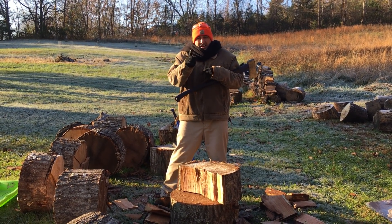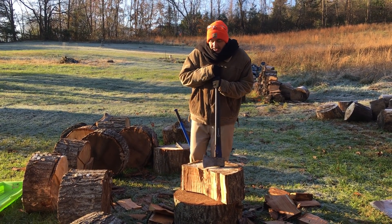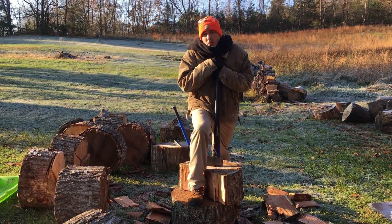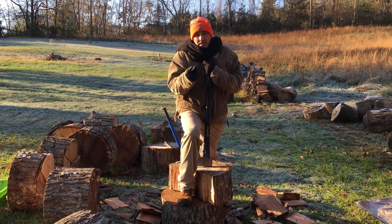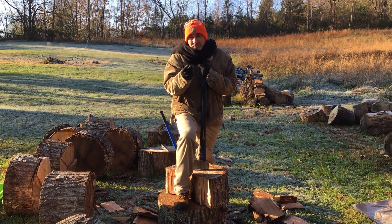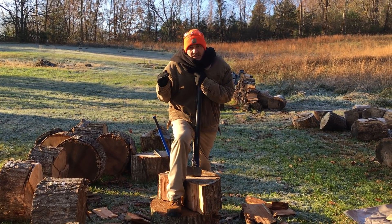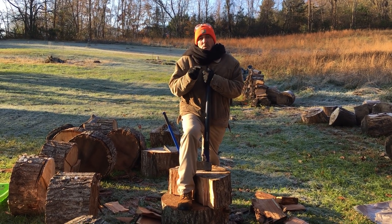I'm going to tell you why Rocky chopped all that frozen firewood in Rocky 4, which by the way did not take place in Russia. That film was filmed in Jackson Hole, Wyoming, where in the winter — December, January, and February — the average high is approximately 30 degrees Fahrenheit and the average low is approximately 6 degrees Fahrenheit, plus or minus 2 degrees. What that means is temperatures remain below freezing on average most of the time, and it means that the firewood would be frozen.